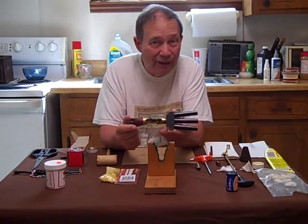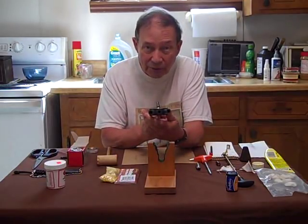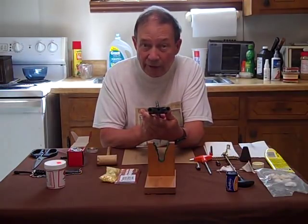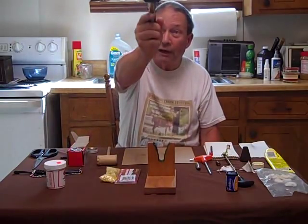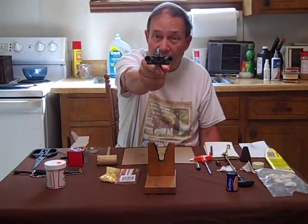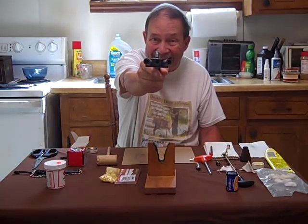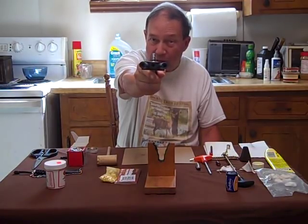It is a type of gun known as a volley gun in that all three barrels are fired at once. Hopefully, what would happen if I shot at you, for example, and you are about four feet away from the muzzle of the gun - the central barrel would hit you and the flanking barrels hit the guy on either side of you. Well, that's how it was supposed to work.